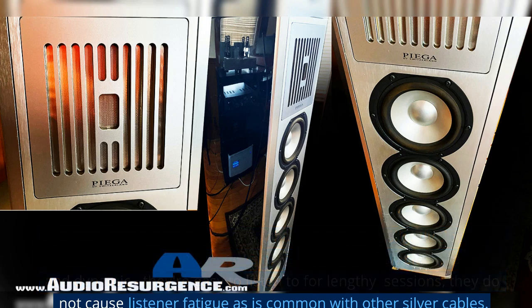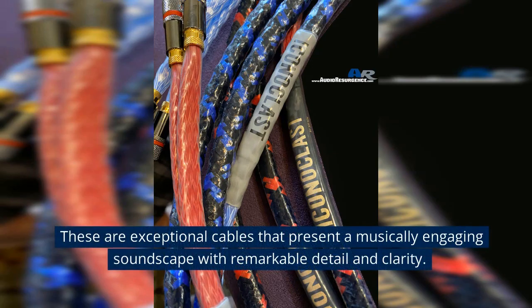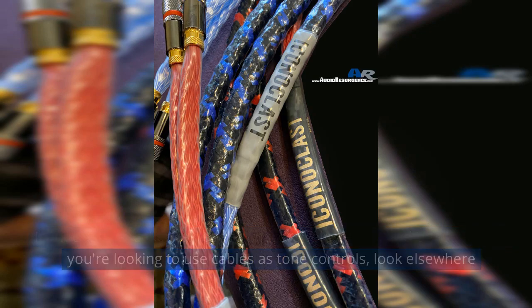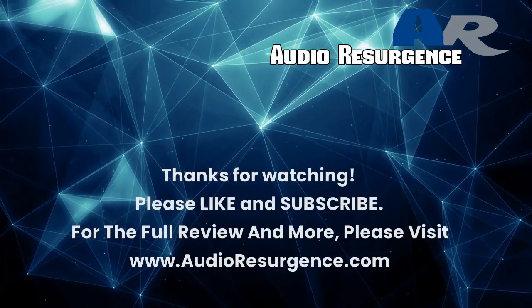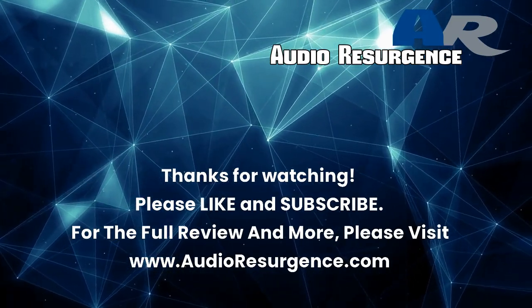They do not cause listener fatigue, as is common with other silver cables. Switching speakers to the Sonus Faber Cremona M, they also preferred the slightly warmer TPC over the silver-plated SP-TPC cables. These are exceptional cables that present a musically engaging soundscape with remarkable detail and clarity. Iconoclast speaker cables are impressively neutral and transparent. If you're looking to use cables as tone controls, look elsewhere. Careful system matching is important, and Iconoclast offers a 30-day in-home trial of all their products, which extends to interconnects and power cables. Thanks for watching — please like and subscribe. For the full review and more, please visit www.audioresurgence.com.